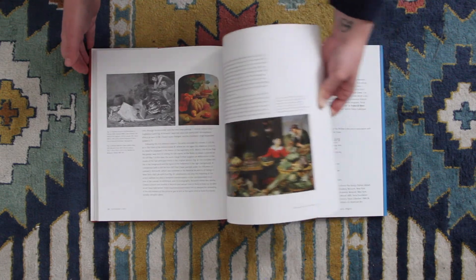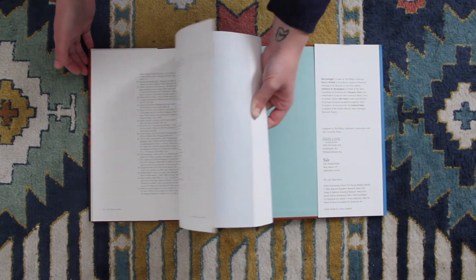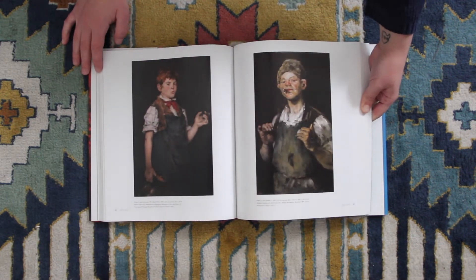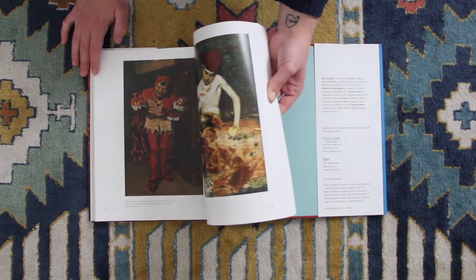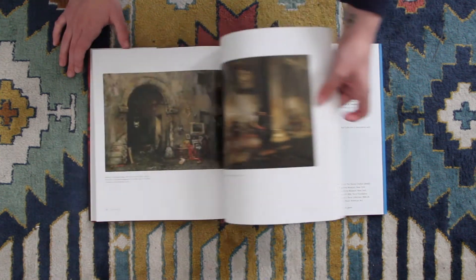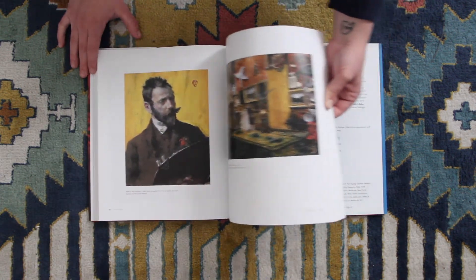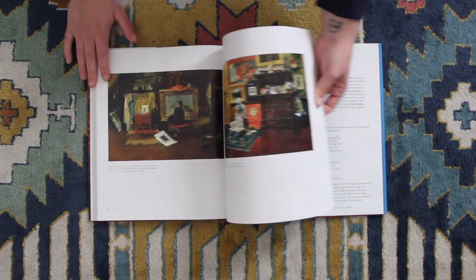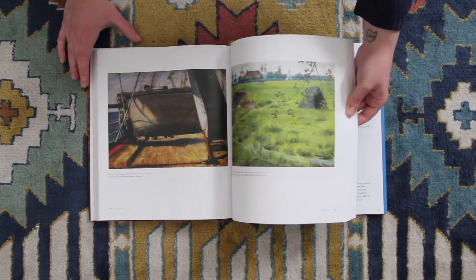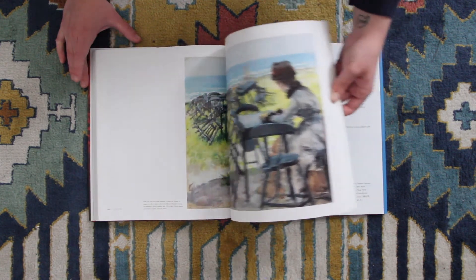To get started on some information about William Merritt Chase — I was really excited to do this video because he taught Edwin Dickinson, who I looked at in a previous video. He also taught Charles Hawthorne, who I'll be looking at in just a moment. These prints are really nice and comprehensive because they break it down chronologically. He just did so much more work than I think I ever really realized. The book also has some of his pastels, which I think is pretty interesting because I personally really love his pastels and I don't think they're shown enough.